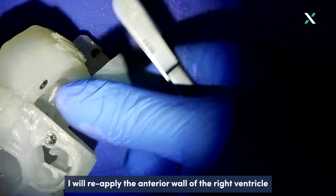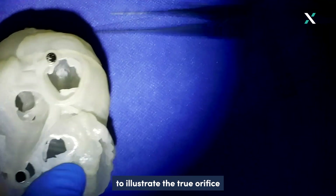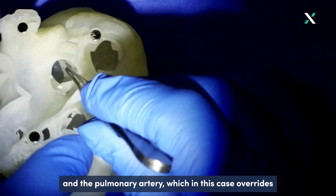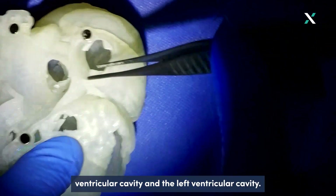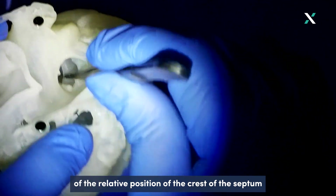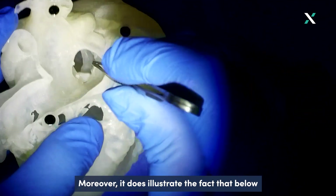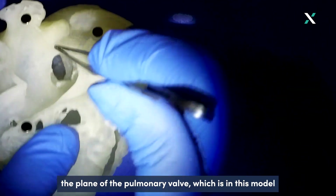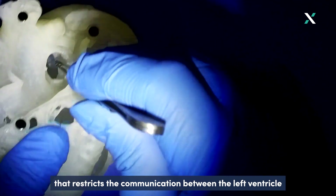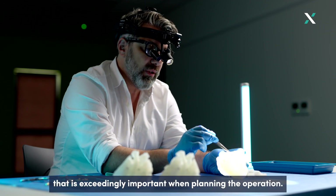Reapplying the anterior wall of the right ventricle and the free wall of the left ventricle, we can illustrate the true orifice of the aorta from the right ventricle and the pulmonary artery, which in this case overrides over both the right and left ventricular cavities. The 3D model immediately provides a direct illustration of the relative position of the crest of the septum compared to the opening of the pulmonary artery, and illustrates a ridge of muscle below the plane of the pulmonary valve that restricts communication between the left ventricle and the pulmonary valve — information that is exceedingly important when planning the operation.